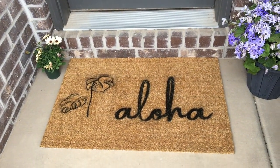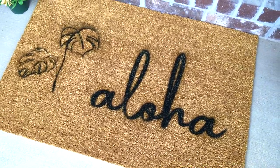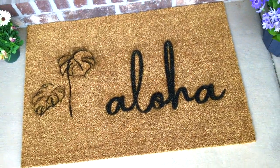Hey guys, today we're going to show you how we decorated this welcome mat. It was about $7 from Ikea and the materials were pretty cheap as well, so let's get started.